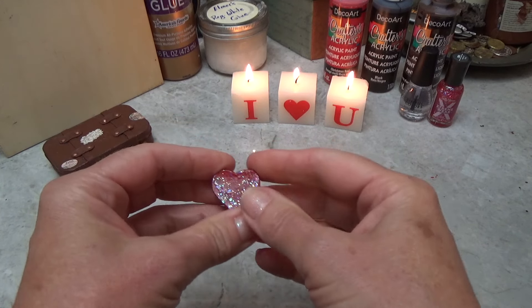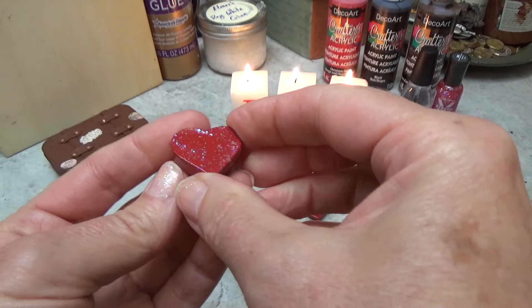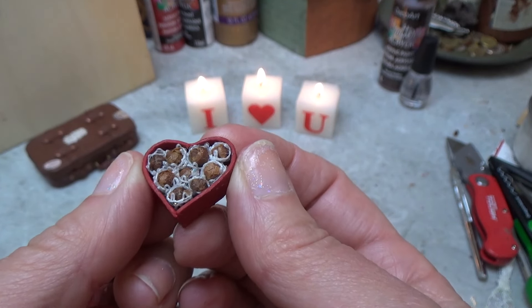Hi guys, welcome back to my channel. We're the Gnome Zip. This is Sharon Oyela, and today we're going to be making a tiny box of chocolates in the shape of a heart.